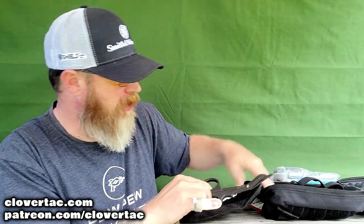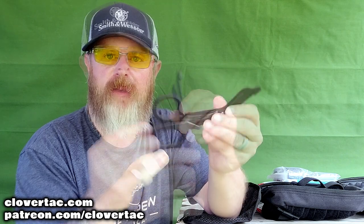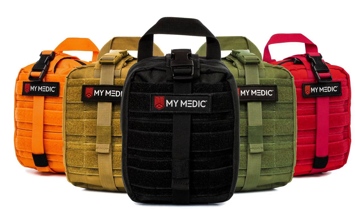And finally, the only thing left in this bag — can you believe it — is a pair of scissors. These are cool, they're labeled MyMedic, and just your typical first aid or first responder style scissors, which is pretty doggone neat. Now, all of the MyMedic bags, no matter which kit you get — this is the MyFact — are available in multiple colors. You can pick a high-vis color like red or orange, or if your style is more OD green or FDE, they've got you covered. Obviously this one is just the basic black.